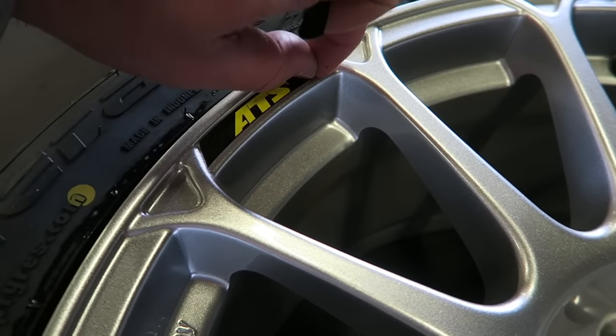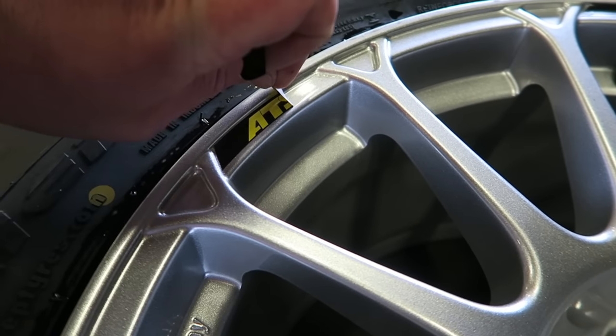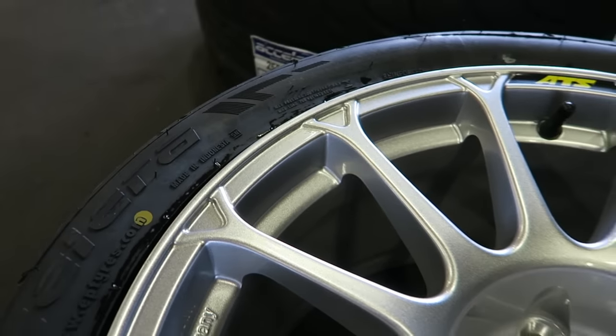They came with some ATS stickers on, so I've just taken those off. Much prefer the bare look — it's also weight reduction as well.